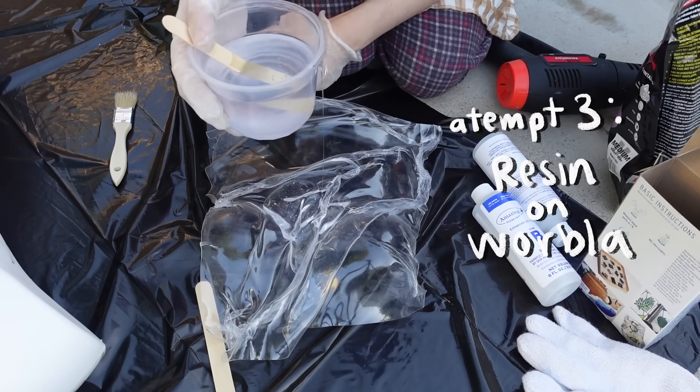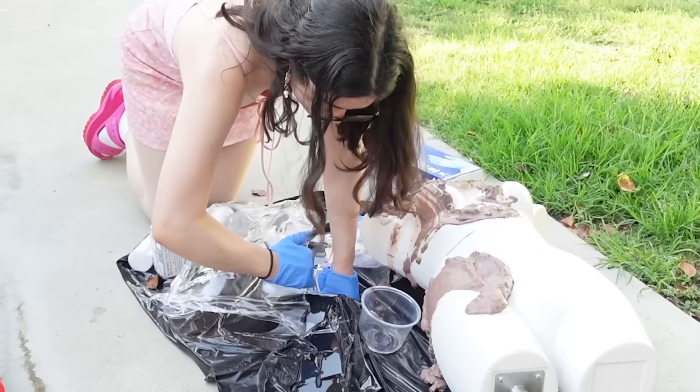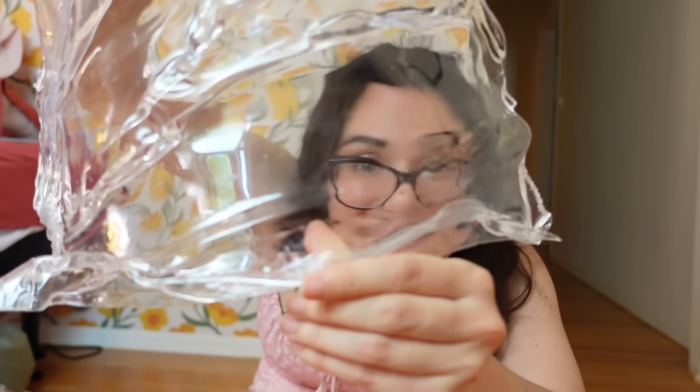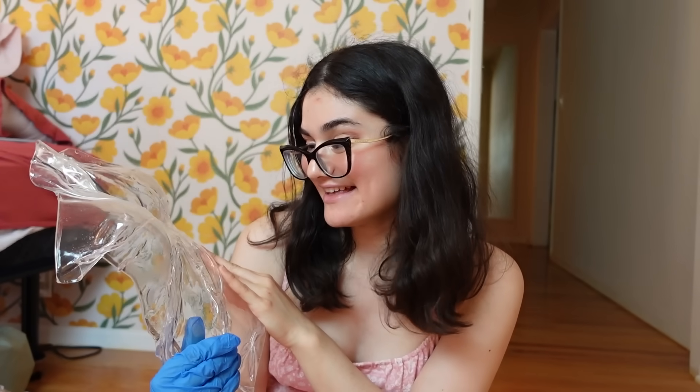However, all is not lost. I tested clear resin on top of the thermoplastic bust I made earlier, and I think this might be our winner. Not only did it make it way sturdier, but it also stayed super clear. You can still see me through it — it still looks like glass. That was a pain to test everything, but I think we do have a winner. Now I just need to find a clay that doesn't melt and a resin that doesn't run, and then we've got it.